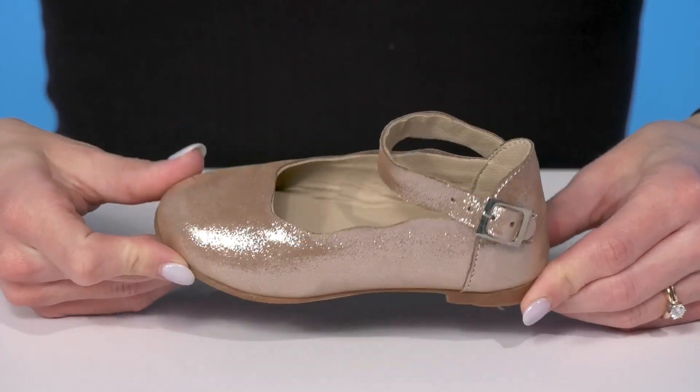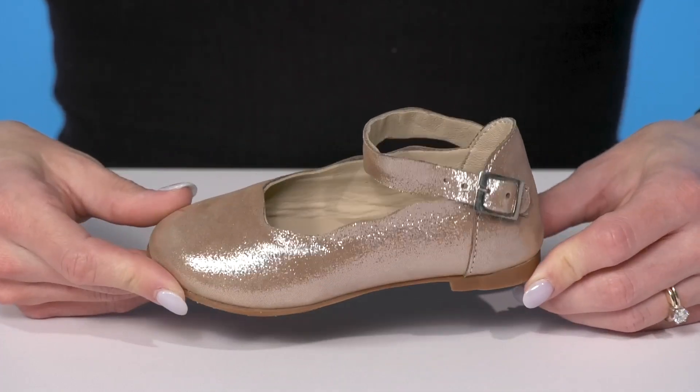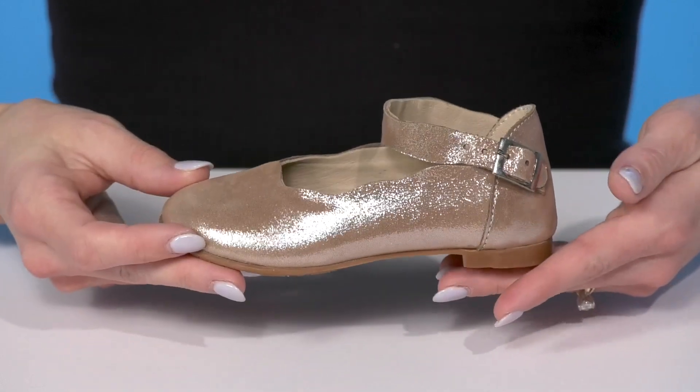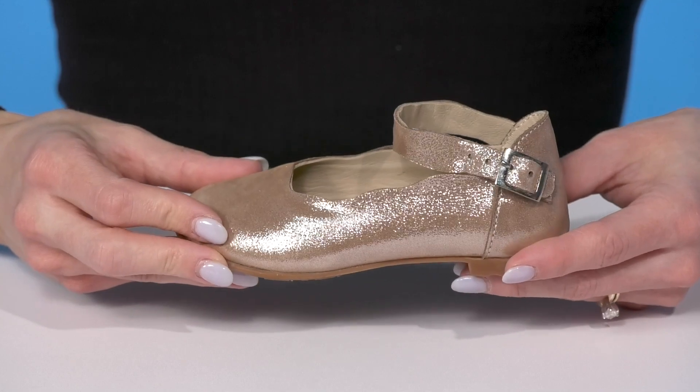Your little one will feel like the bell of the ball when they wear these glittery shoes this season. These have an adorable shimmering leather upper with scalloped edges, making them super cute.